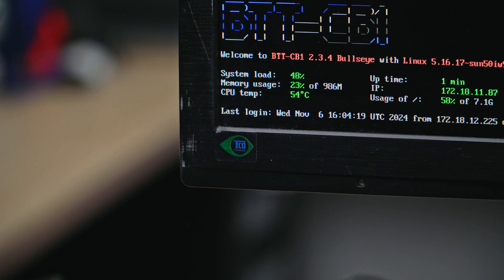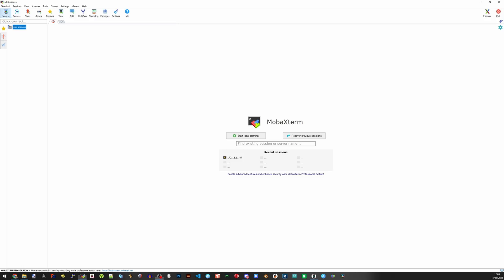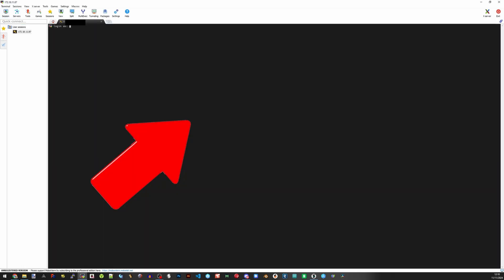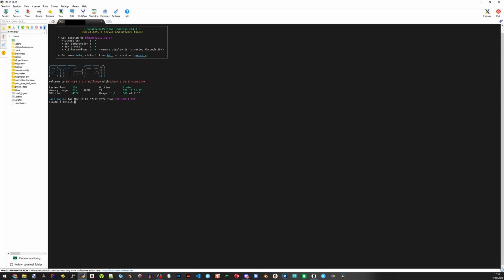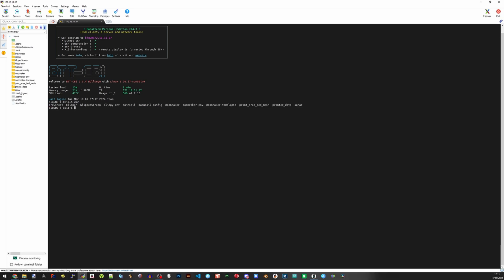Load up MobaXterm, go to SSH, type in the IP of your Pi, hit OK, and enter the username and password — and we're in the terminal. You'll notice you have access to the folders on the Pi in the left column. In the prompt, a tilde means we are in the main directory. If we type 'dir' we can see everything BTT has provided: Crowsnest, Klipper, Moonraker, Mainsail, and a little bit more.